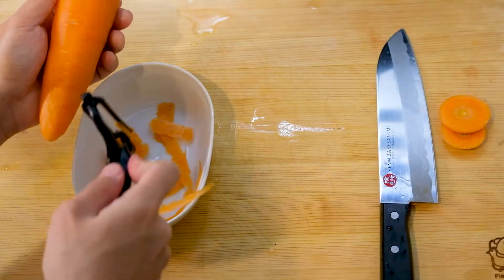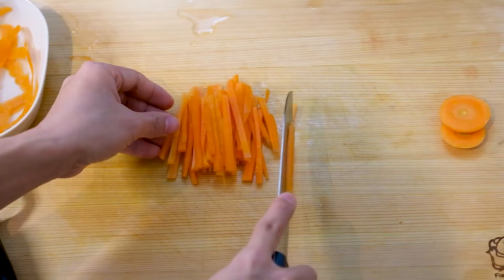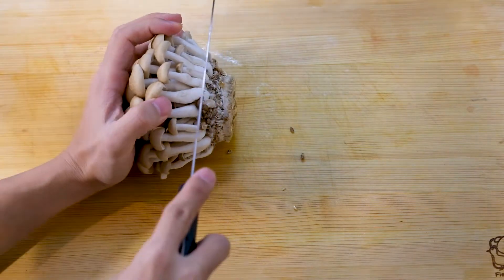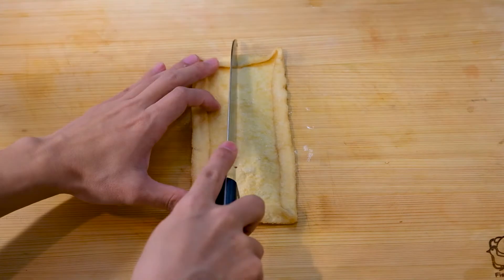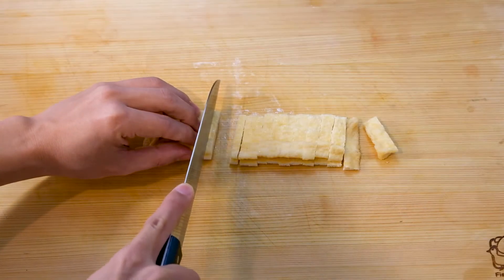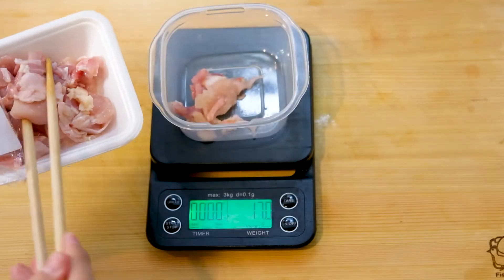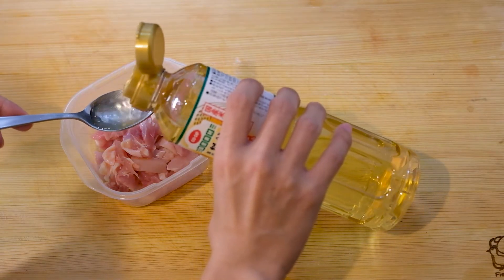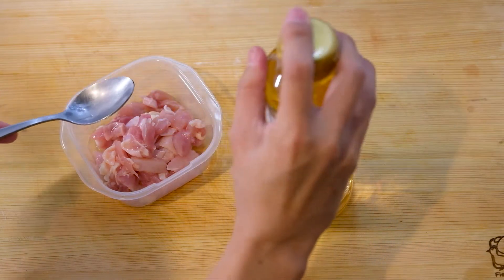The recipe is really easy. Prepare your ingredients: chop up the carrots, cut the shimeji from the root stalk part, cut up the aburaage, and cut up the chicken thigh if you bought bigger pieces. Then add the cooking sake to the chicken thigh while you wash your rice or gather the ingredients together.